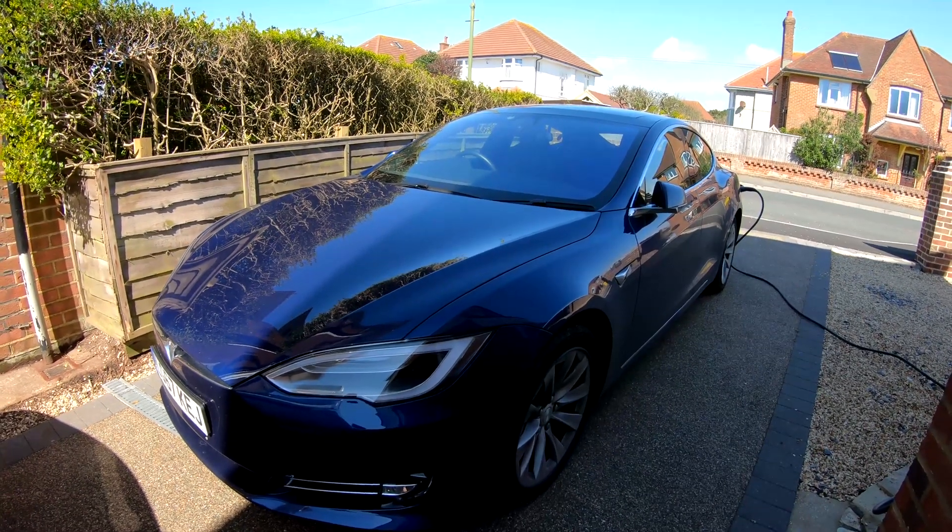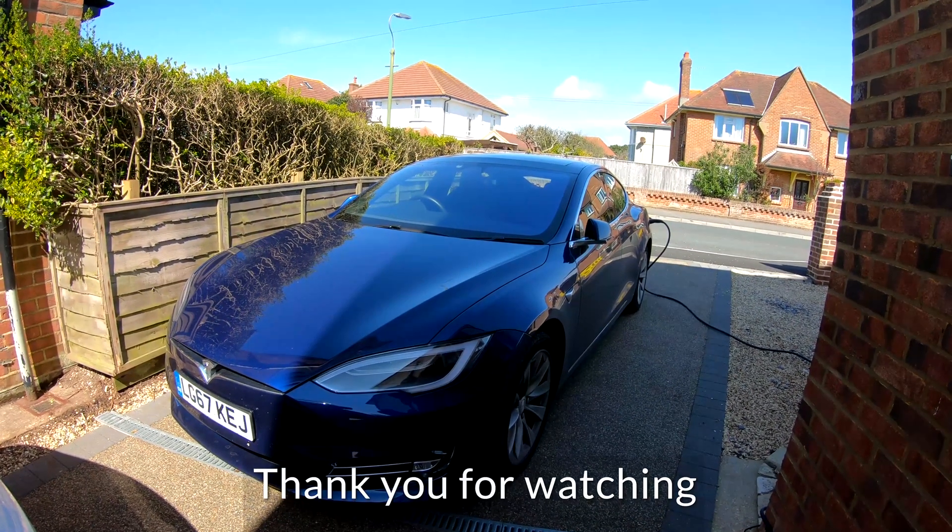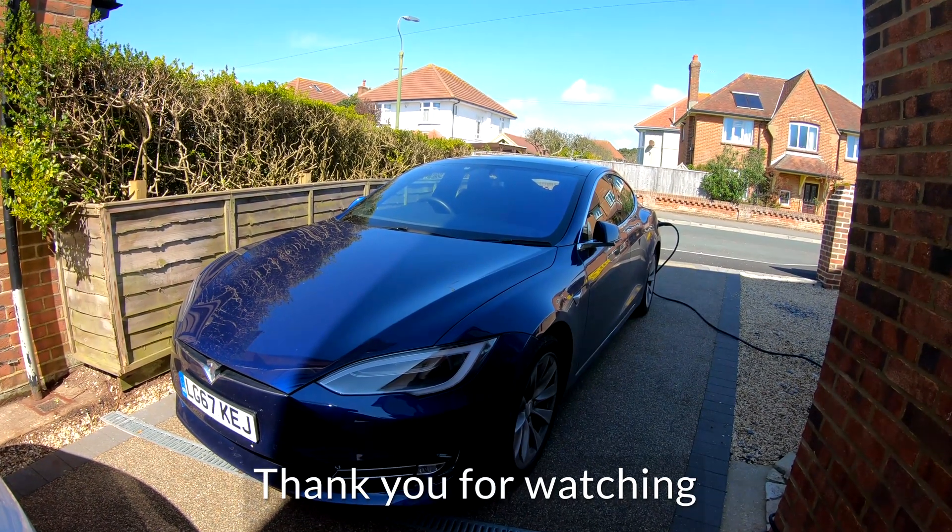So there you have Sentry mode on Tesla Model S AP2 hardware in the UK.